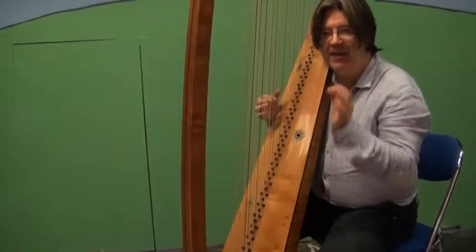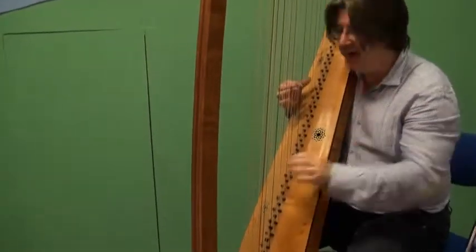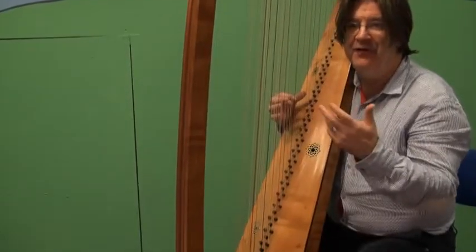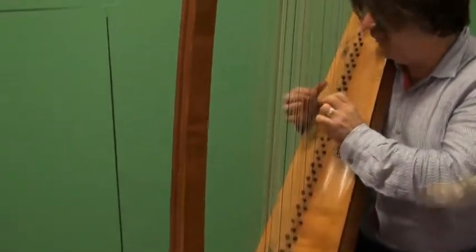Your priorities are to get the bass note on the beat — one — to get the second beat accurate — one, two — and then to fill up the middle, as Frescobaldi says, not to leave the instrument empty. One, three, two.